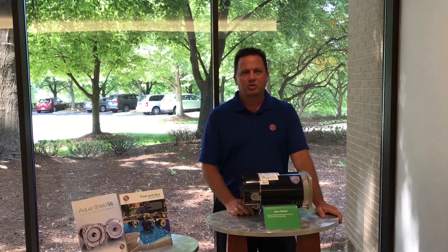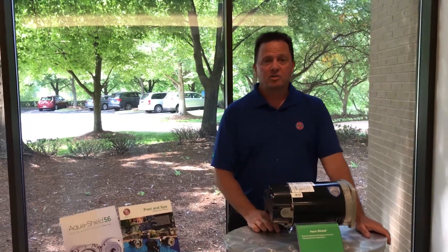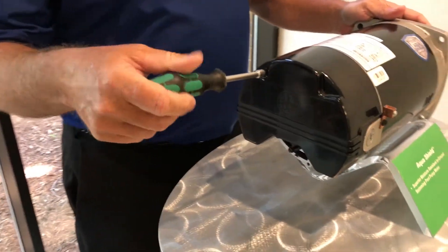Let's walk through the process using an Aquashield motor, a US Motors branded product. First, you need something as simple as a quarter inch nut driver to help you remove the screws off the back cover.